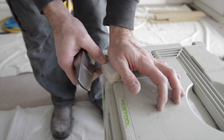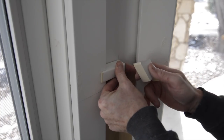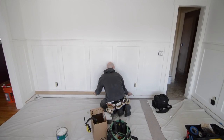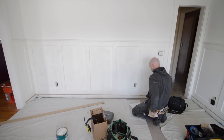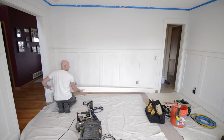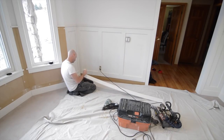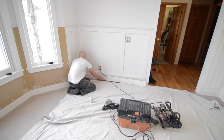Getting down to the finishing touches here — I use the same trick I used to measure the crown molding to measure for the base molding as well. I had the base molding overhang the door casing by the same amount as the chair rail.